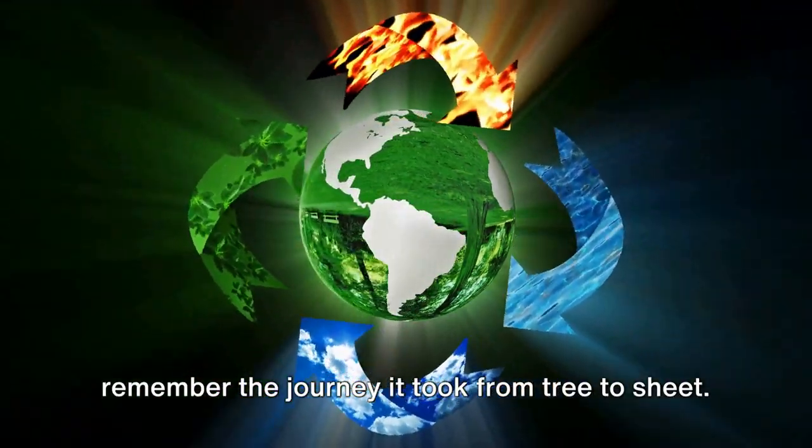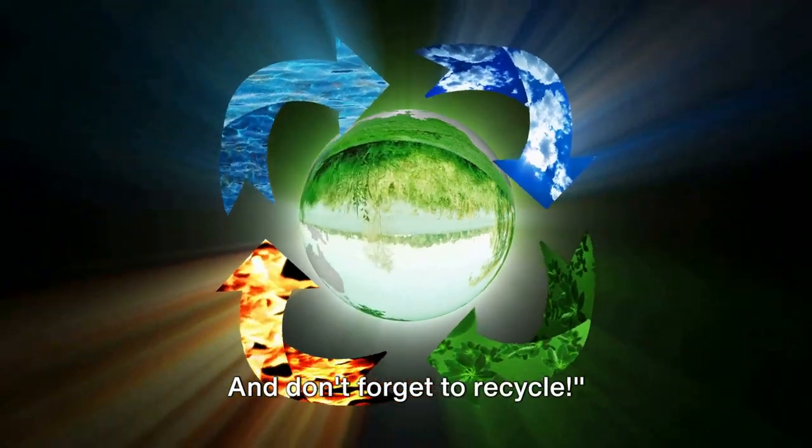Next time you hold a sheet of paper, remember the journey it took from tree to sheet. And don't forget to recycle.